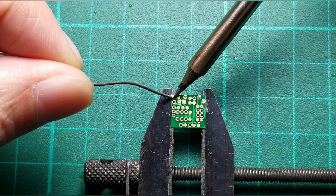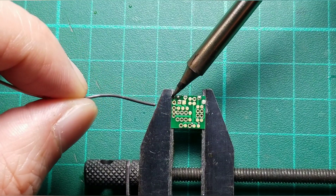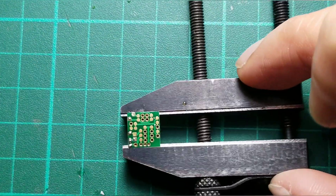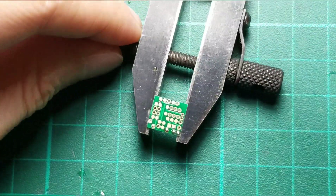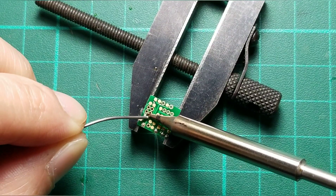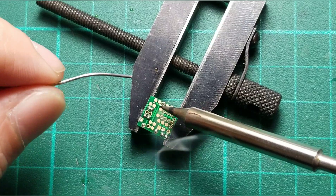This is the positive output. Positive input here, positive output here. This is the negative output. The front LED for the mount — only these two spots. For the negative, this is for the positive. Okay.